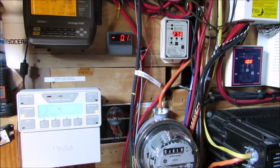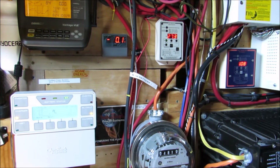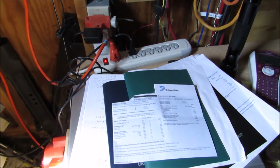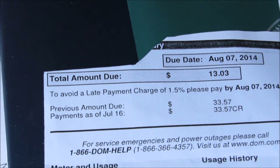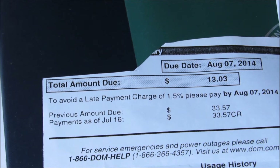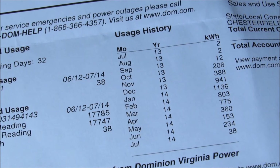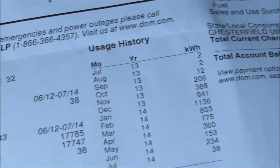I'm gonna show you all something — is solar really worth the money? I've been doing solar since about 2009 and this will show you how good it is. My last electric bill is $13.03, for June and July. We burned 38 kilowatt hours for the month of July.